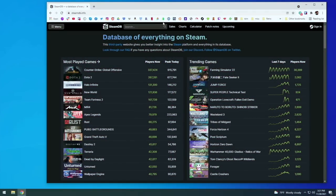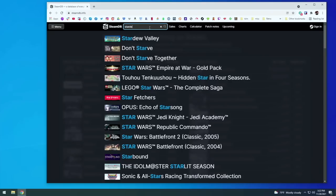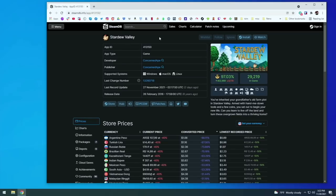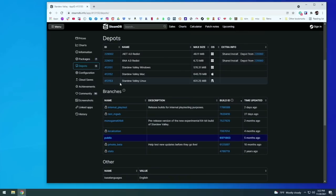Once you've bought it, you actually don't need to install it — we're just going to directly download the Linux version of this game. To do that, we need to go to SteamDB.info. Here we're going to get the app ID as well as the Linux Depot code. Once we have those, we can go ahead and grab the files.